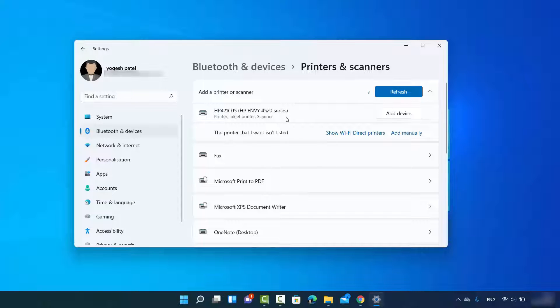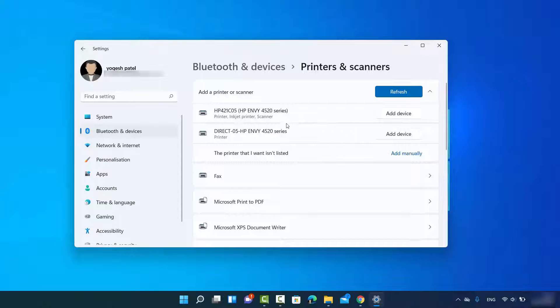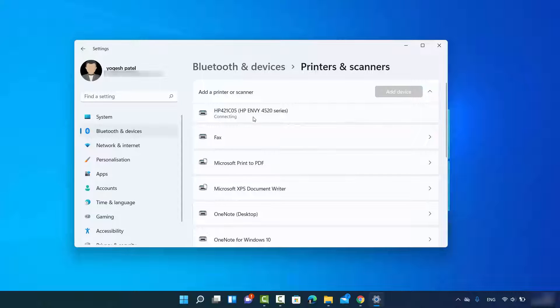If your printer is not listed, you can select the option that says 'Show Wi-Fi Direct printers' to see more printers on your network. Once your printer appears in the list, click 'Add device' and the printer will be connected to your Windows 11 operating system.